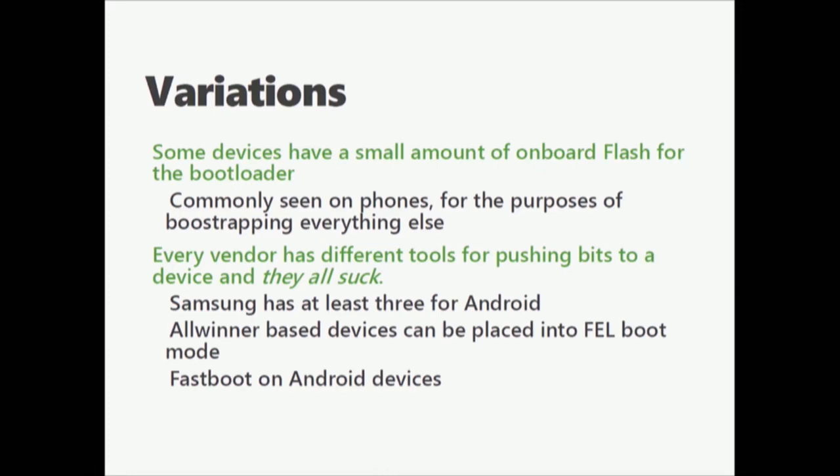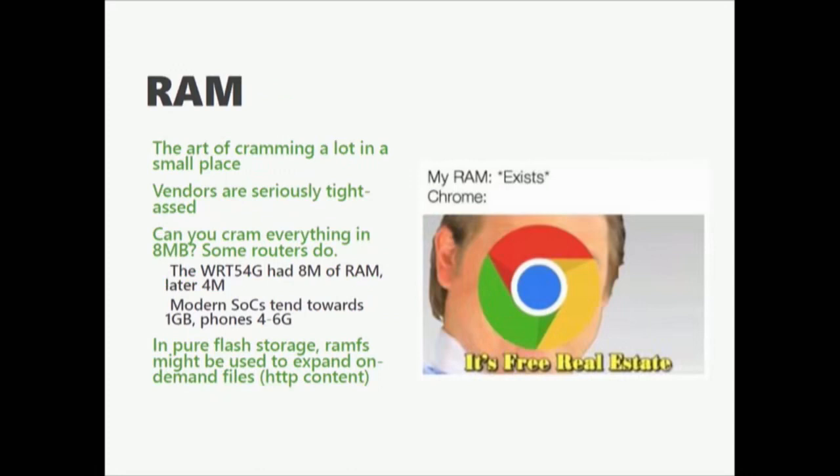Every vendor has their own way of shoving bits onto a device — they all suck. RAM: you're going to see a whole lot of different variations. Vendors are notoriously tight-ass, especially after the price fixing that SK Hynix was found doing. Consider that there are a lot of devices that have 8 megabytes of RAM, including the WRT54G — and later they did another revision with 4 megs. Modern phones are hitting a gig to 4 to 6 gigs. In a pure Flash environment you might actually be losing RAM because Flash can sometimes be slow, and it's faster to shove things into RAM.